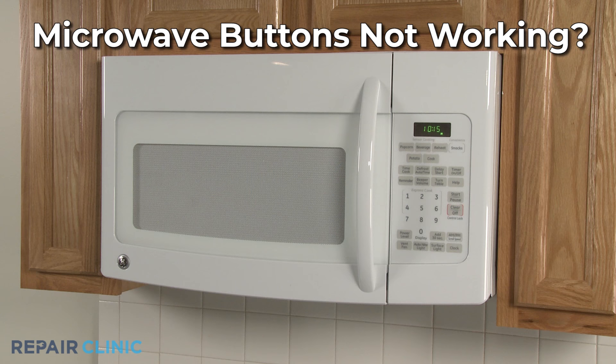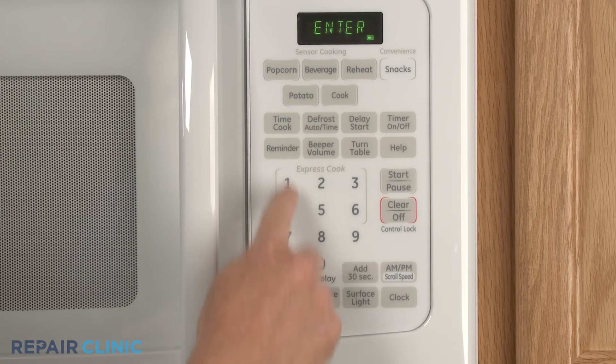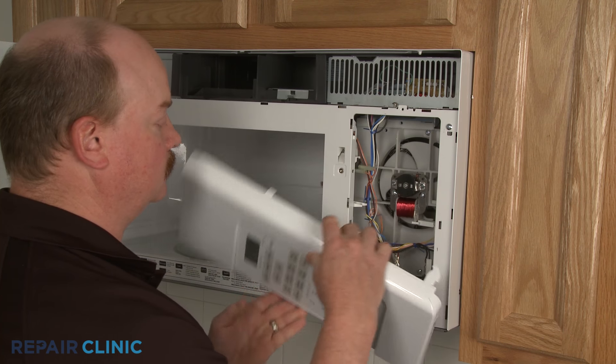If the buttons on your microwave control panel are not working, here are the two most probable causes. The most likely cause is a faulty touchpad and control panel. Try pressing each of the control panel buttons. If some of the buttons respond correctly while others don't, the panel and touchpad should be replaced.